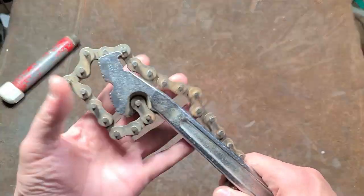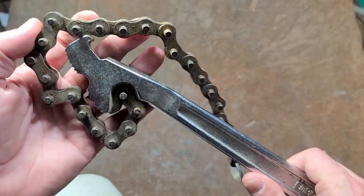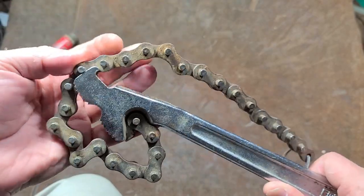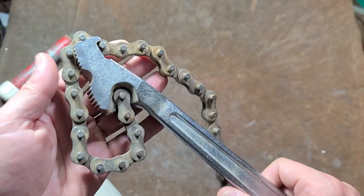Catus Maximus here with a review of the Empire 15-inch chain wrench. These are still around, although online they seem to be a little bit hard to find — I found a few of these at one of my construction supply stores still on the shelf.